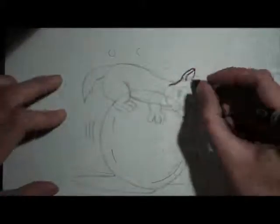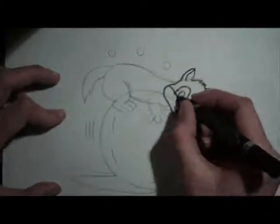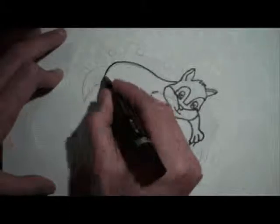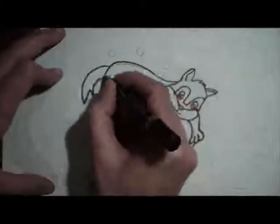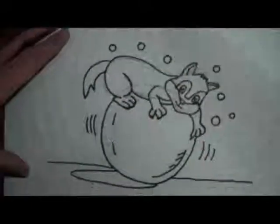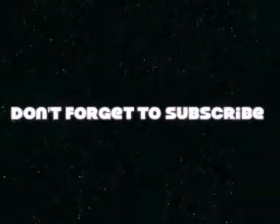So there you have it — your own little cute kitten on a big giant snowball. Give it a try yourself and see how you get on with it. We'll see you next time. Thank you.